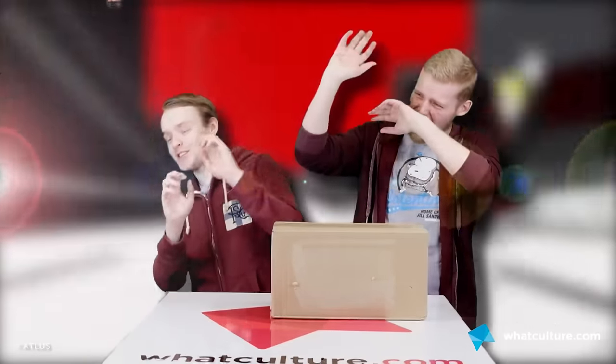It says Persona 5 on it, look. Now, as we have stated before here in our unboxings, we're not trusted with knives at WhatCulture, so instead we have the great fork of power and unboxing — and oh my god, here it comes! Oh, it's so bright! Jesus Christ!